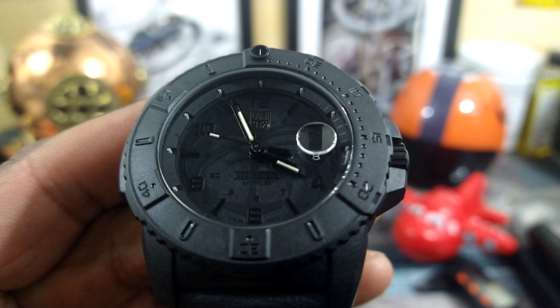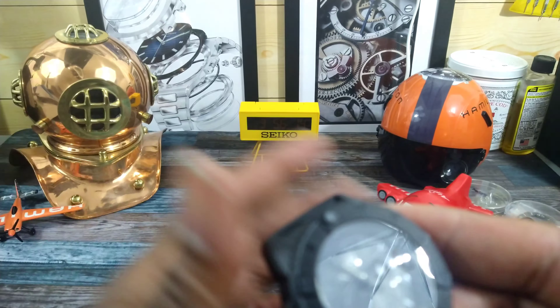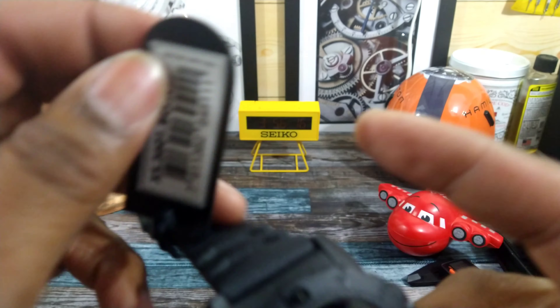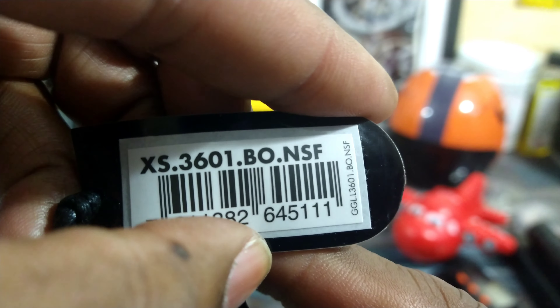Welcome to another episode of Watch Once Over. My name is Big E. Today we're going to be looking at this latest Luminox Blackout Navy Seals Foundation watch — the XS3601BONSF Navy Seals Foundation Blackout watch.